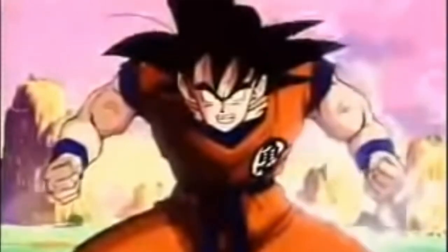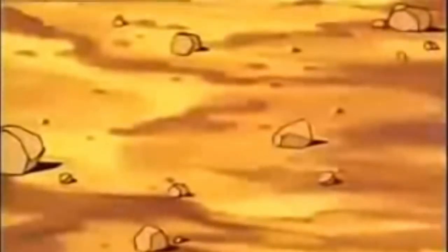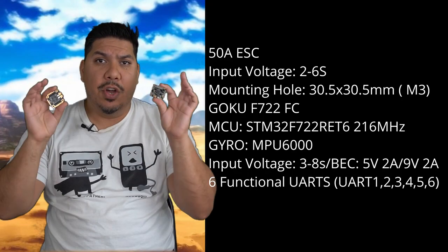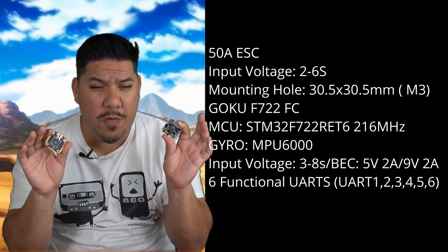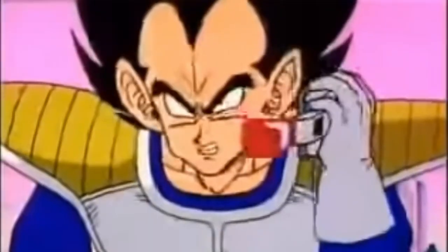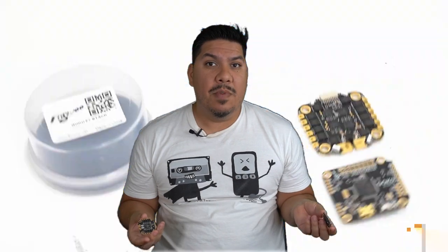John here guys, and today we are talking about the Flywoo Goku stack. This is the Goku, and in case you weren't aware, the performance of this thing is over 9,000. It's over 9,000! This is Flywoo's cleverly named stack — I'm not sure if they're paying licensing to be able to use that name.